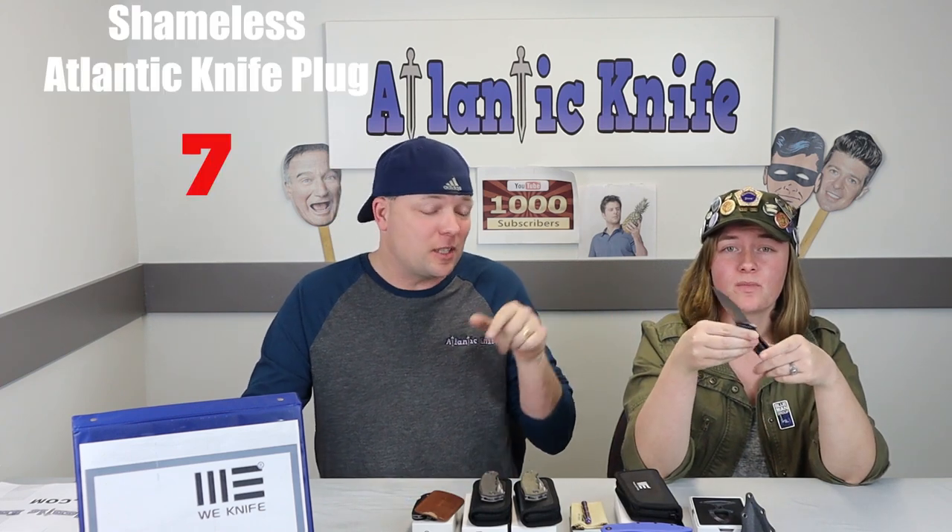The price on the Wee Scopio is $259.25 from atlanticknife.com. This new Wee Scopio could have your name on it. You can get it in either bronze, black, gray, or blue. I personally like the blue and the black one. I went ahead and got the blue one.